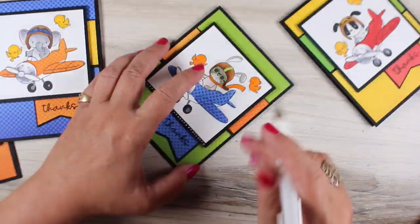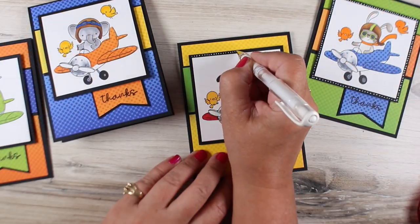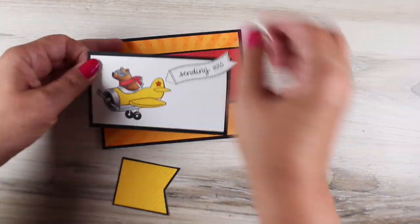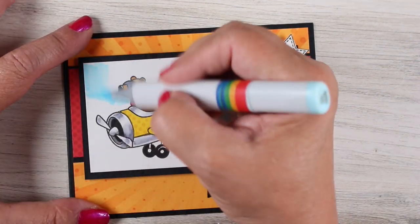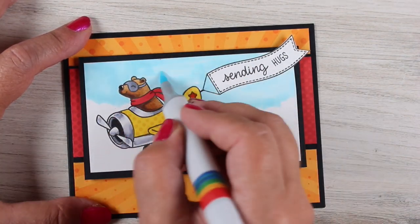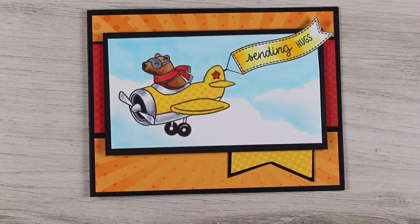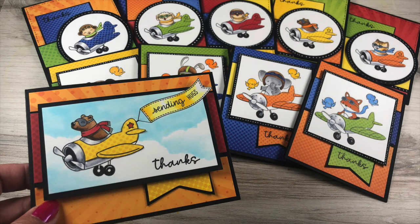I had glossy accents out because my tape runner didn't get into little corners — when a corner tipped up or didn't get fully glued, I'd just add a tiny drop of glossy accents underneath. Glossy accents serves not only as an embellishment but as an adhesive. For my 10th card, I'm mixing it up even more by making it a horizontal card. I added clouds behind my scene for more interest, and did some fussy cutting around the banner — though it would be simpler to just glue the banner on rather than cutting with a knife. But the card is still adorable.